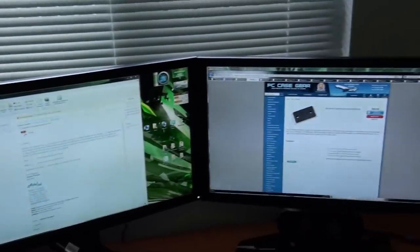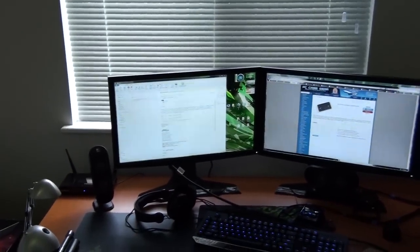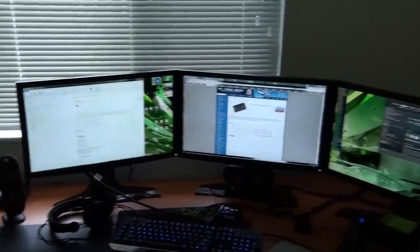Alright guys, just a tour of my beast. I'm running NVIDIA 3D Surround on Alienware OptX 23-inch screens.